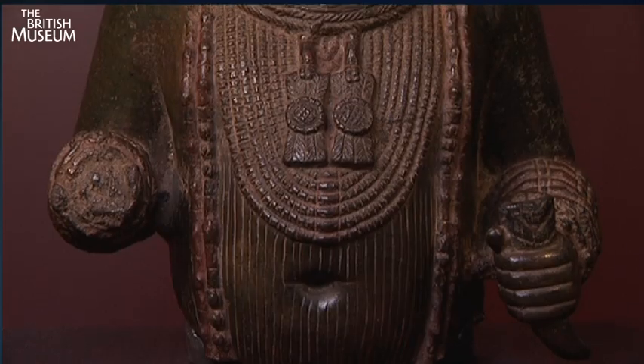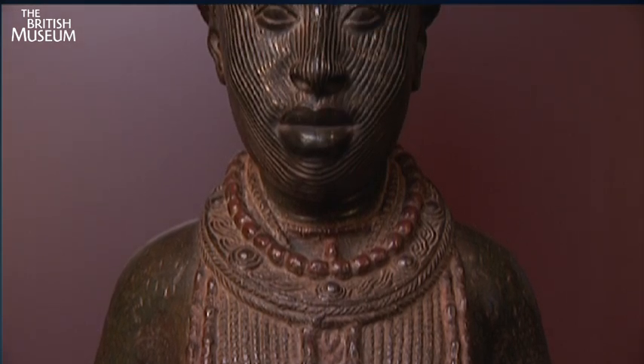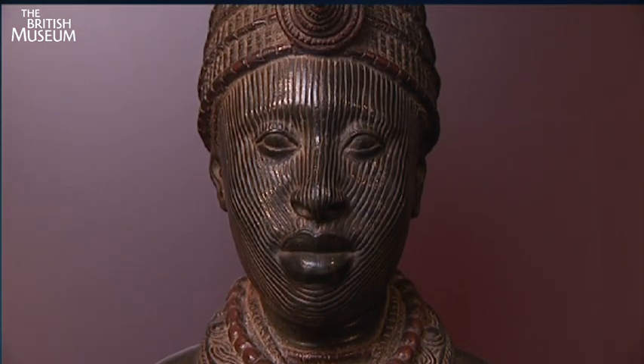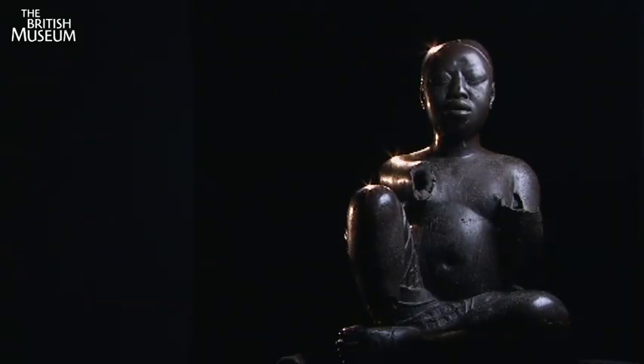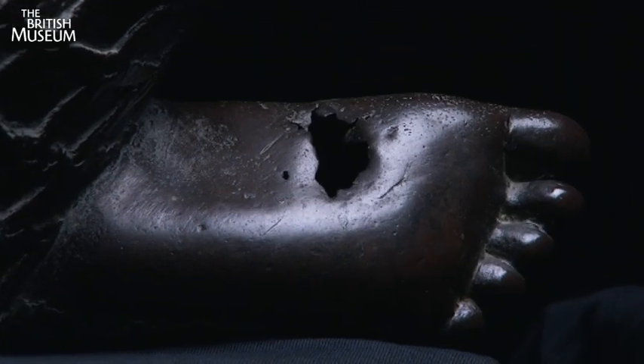The reason that people should come and see this show is that it represents an African civilization at the height of its powers between the 11th and 15th century, of which almost nothing was known to the world beyond until the discovery of the works of art.